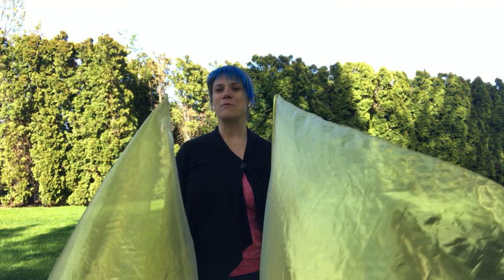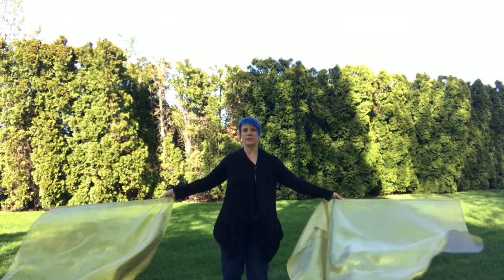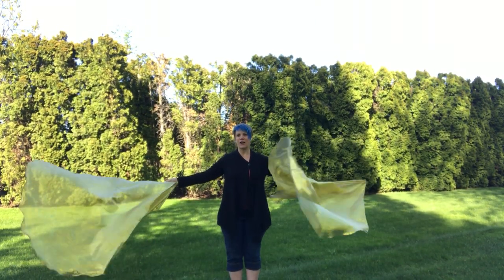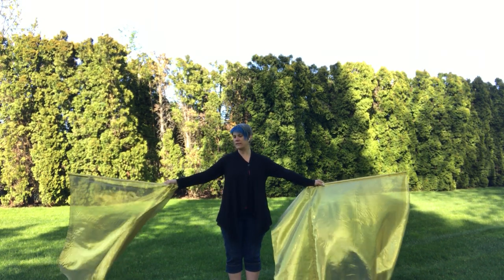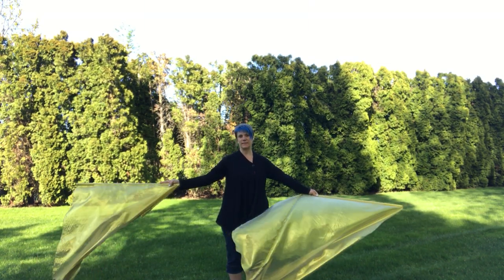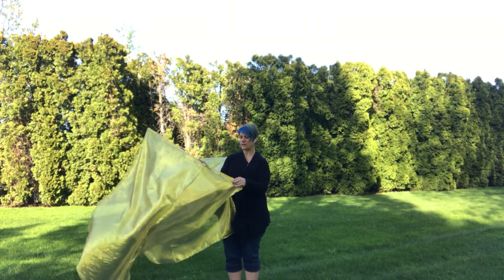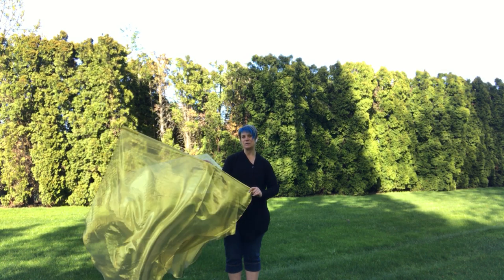I just wanted to give you perhaps two flagging movements that you can start with. The first is called 'His Banner Over Me.' You're going to have your flag to the side with your palms kind of facing forward. When you hold on to your flags, you're holding the flag so that the tail is hanging past where your handle is.